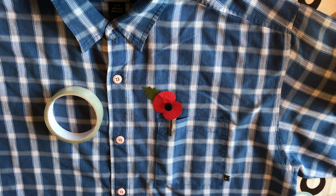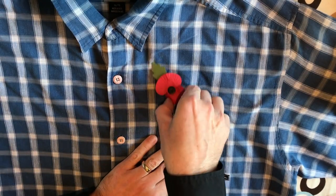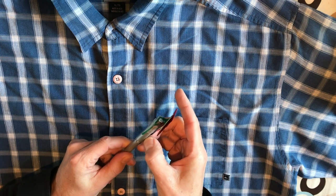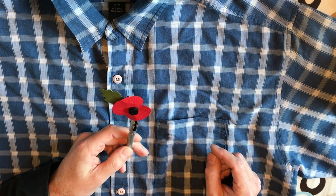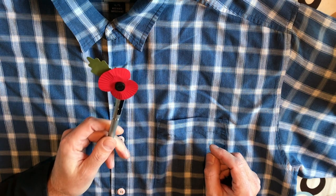All you're doing is attaching the poppy to the pen. I've run sellotape around the back — you don't see it when it's in your pocket — and it goes under the clip. It just means that at the end of the day, when you want to change your shirt, you just take this off like you would a normal pen and pop it into the new one.